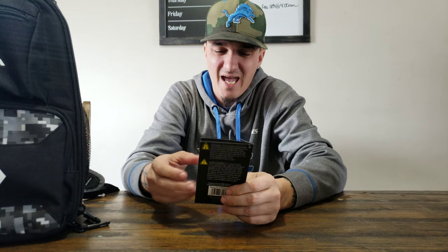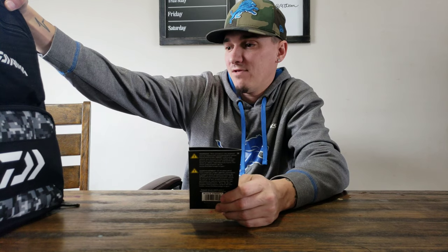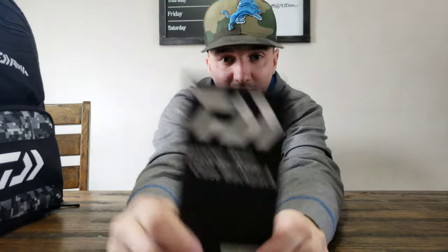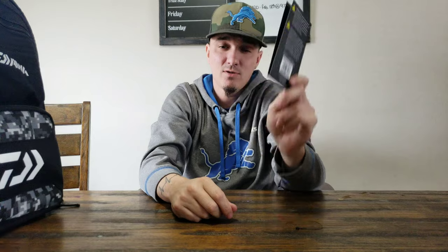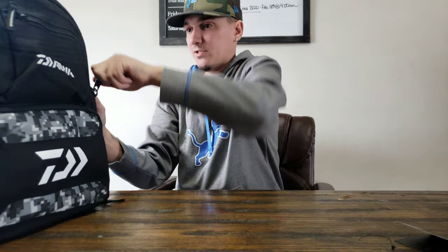I will not be using it as a reel case. I will be using it for shore fishing. I have a heavy bag I take to Traverse Bay and to St. Clair — that's a bigger bag where I fit rain suits and all that. Now this will be more for my shore fishing locally. The MSRP on this is $99.99, and Discount Tackle has them for $59.99. I don't think you'll find them anywhere cheaper.